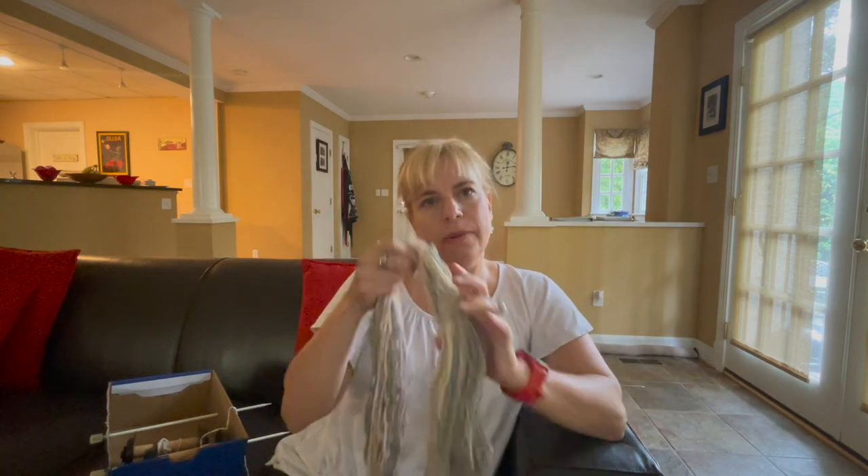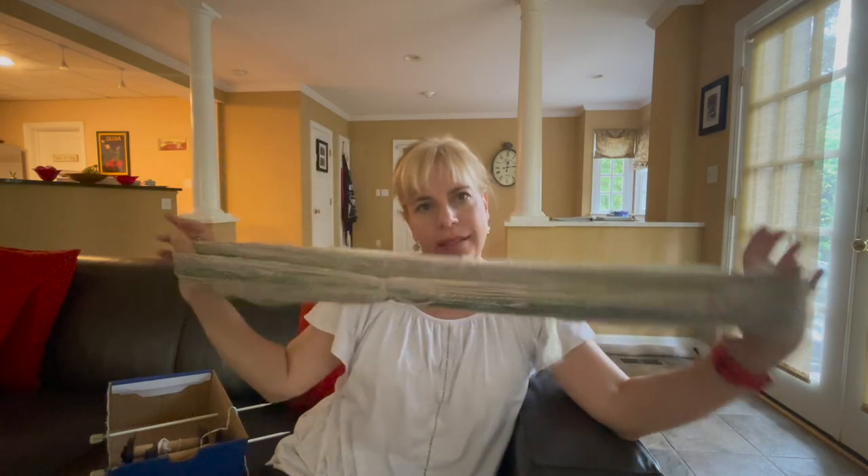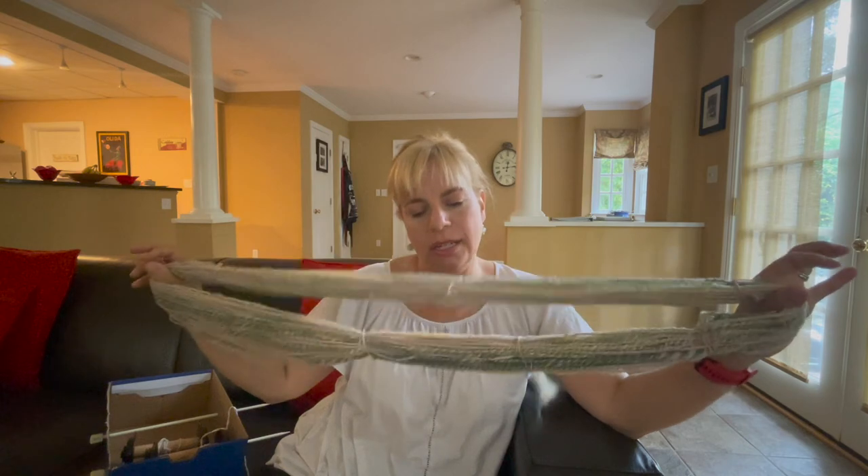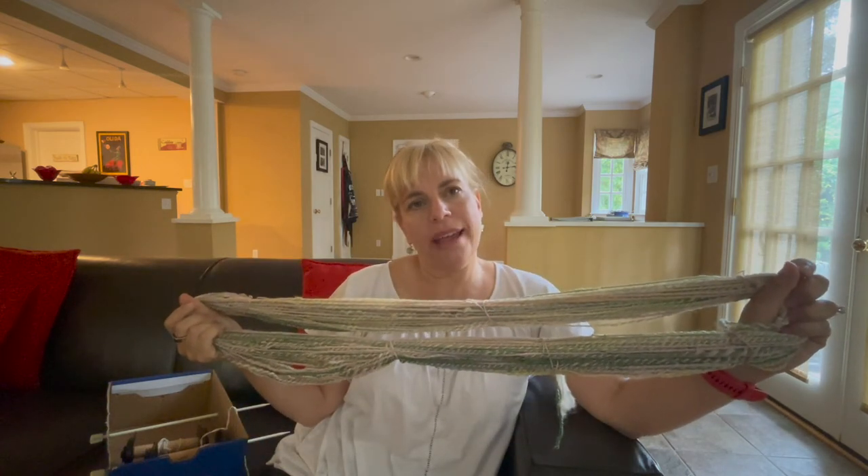That's my update for today. I am going to go give this yarn its bath so I can see what it looks like finished, and we'll go forward from there.